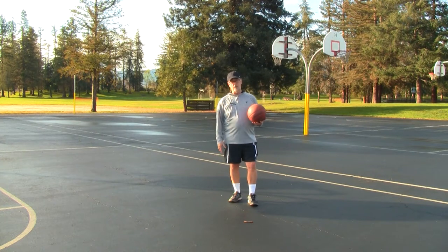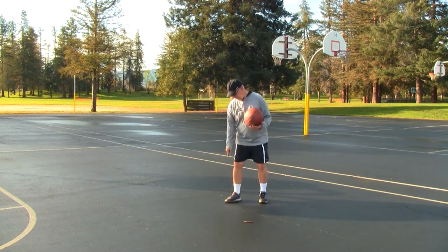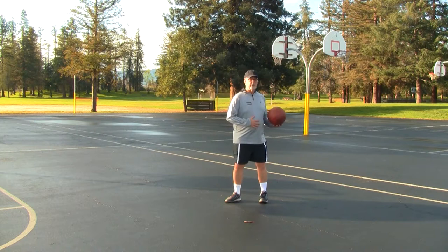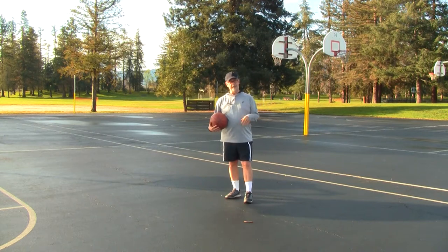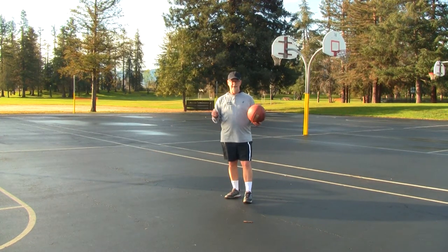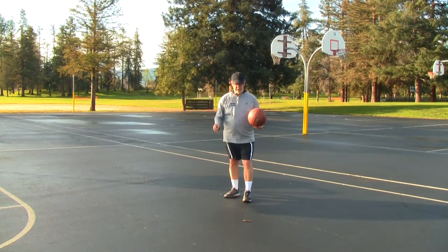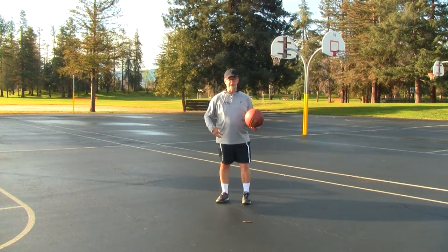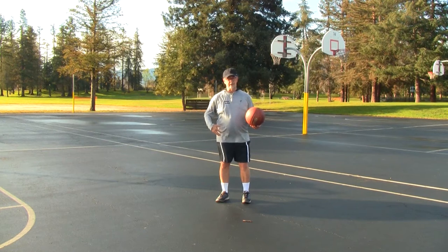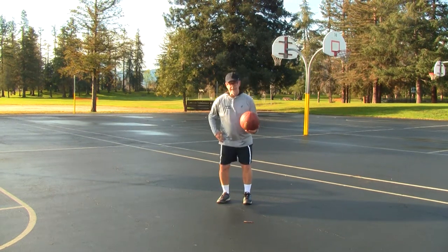I would add one more thing to the Tai Chi expression: power is rooted in the feet, powered by the legs, directed by the waist, and expressed by the hands. I'm on safe ground here because my Tai Chi teacher, Gene Burnett, has talked about this many times. There is one essential missing component in that old Tai Chi expression, which is the hips and the pelvis. Joseph Pilates, the founder of Pilates movement, described this area as the power engine — the power center — and that's the hips and the pelvis.